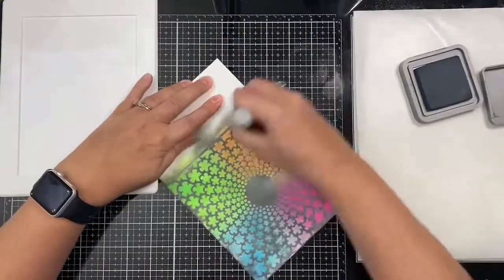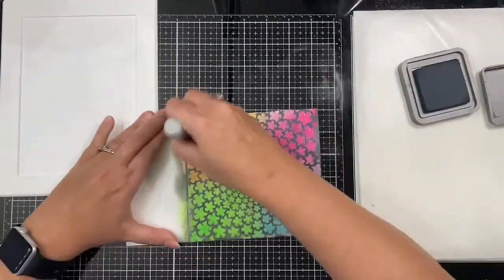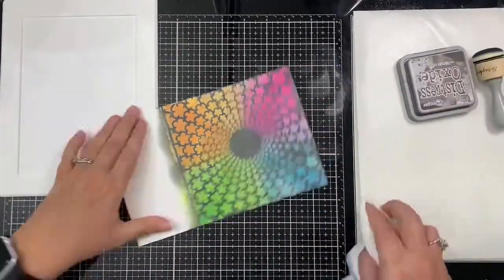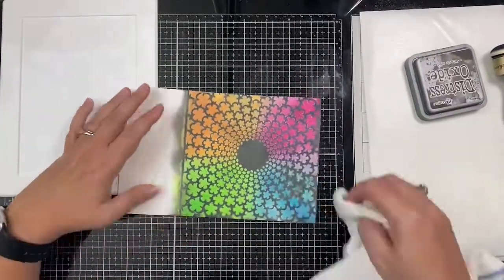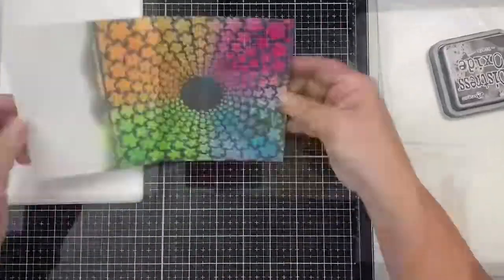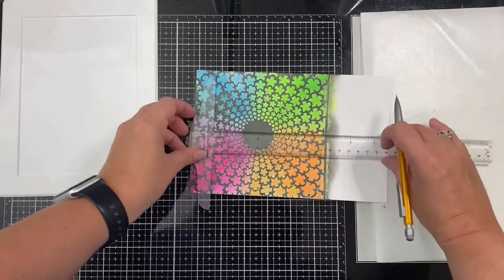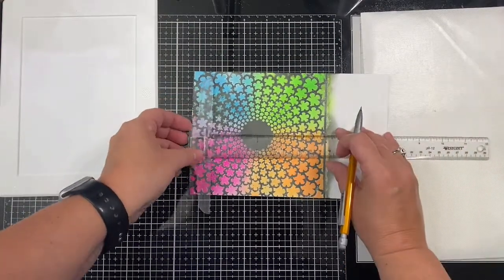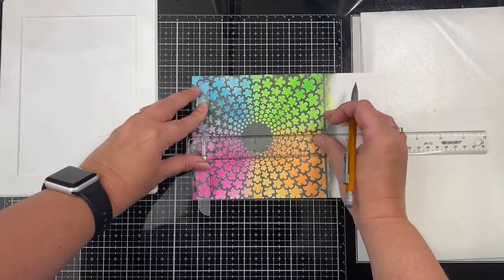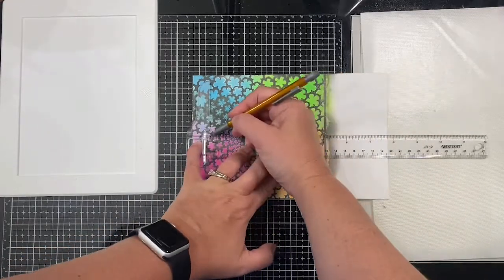Now I'm taking my microfiber cloth and wiping away the black ink that was sitting on top of those embossed flowers. Because it has a shiny surface, it wipes off really easily. You'll see now that the flowers are a little bit brighter than they were before after wiping.